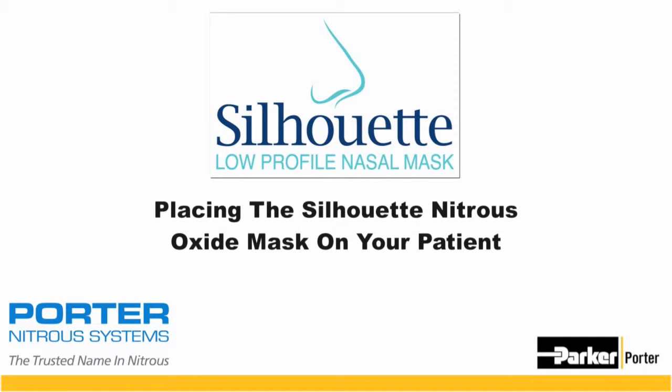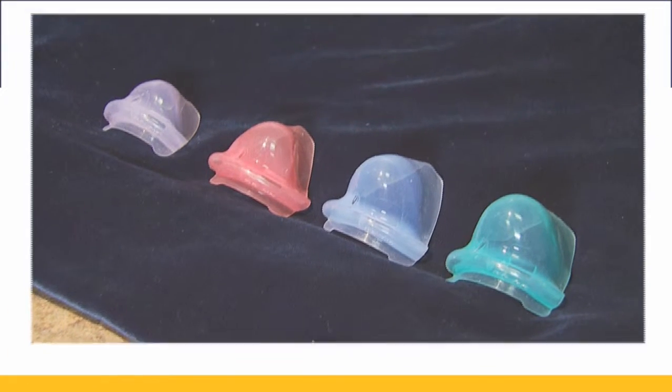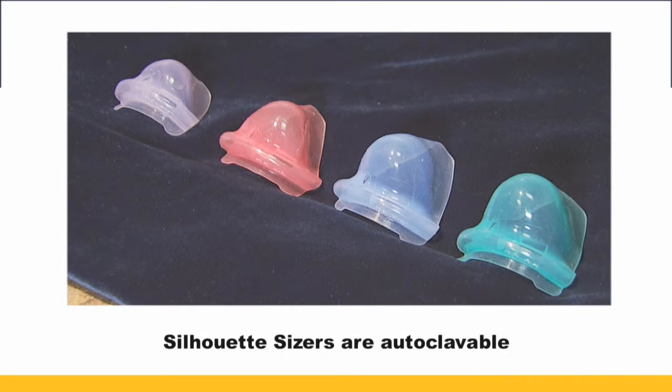Today we're going to walk you through the steps to place your Silhouette Nitrous Oxide Delivery System on your patient. The first thing you want to do is look at your Silhouette sizers. You will have four sizes to choose from. You want to take a look at your patient's nose and make sure you're choosing the best size for their nose.